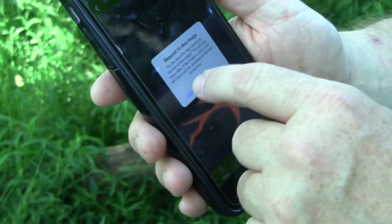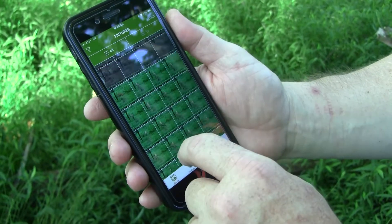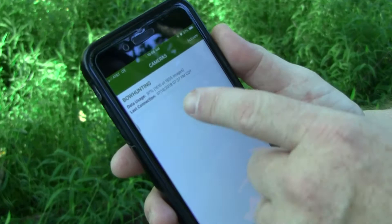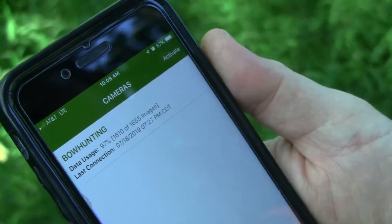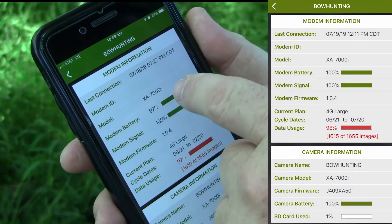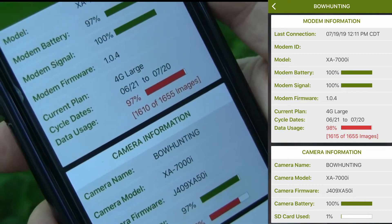You can view and manage all your photos right here — delete them if you want. To manage the settings on your camera, simply click on 'Cameras' at the bottom of your screen. If you have multiple cameras in your account you'd see them all listed. Click on the camera itself and it gives you a variety of information: the last time your camera connected to the network, the model, your battery level, your signal level, your firmware version, and even tells you when you're getting close to your data plan limit for the month.